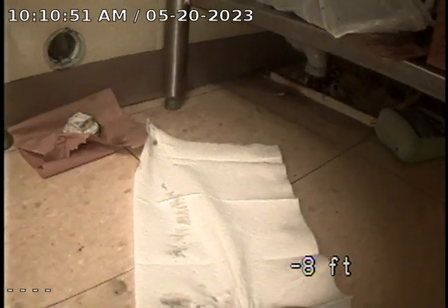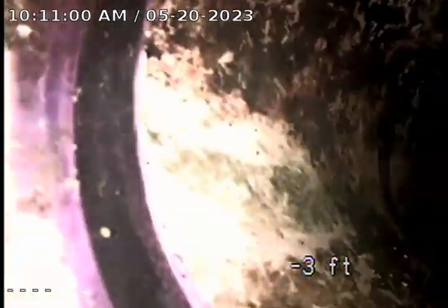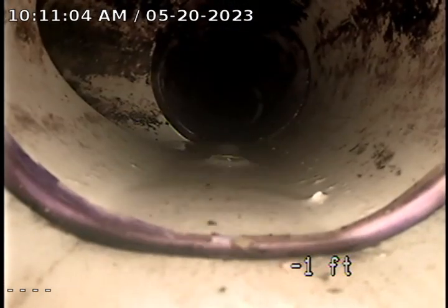We're going to go ahead and take a look at this line at this time. We jetted it to clear the rest of the grease out, since there was quite a bit in here. The line seems to be open and flowing at this time.